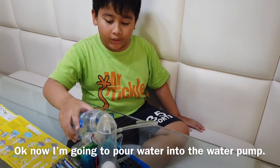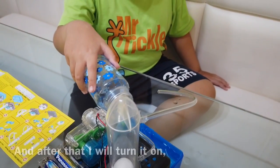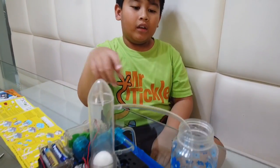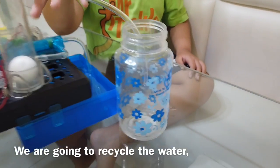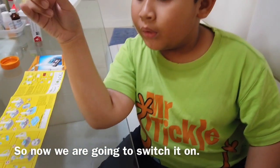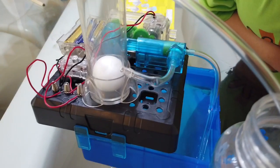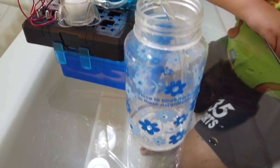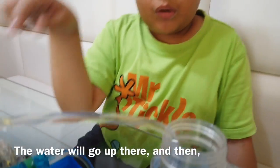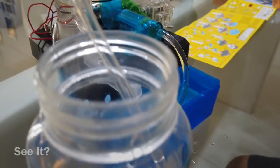Now I'm going to pour water into the water pump. After that I will turn it on and show you how to use it. We have poured water in. This cup is empty — we are going to recycle the water and the water will go here. Now we are going to turn it on. See that? The water will go up there and then come down, being recycled, and go all the way down into the bottle.